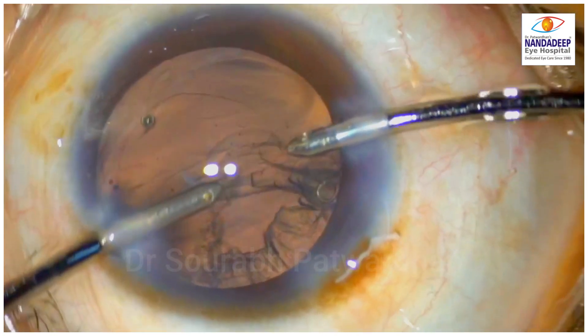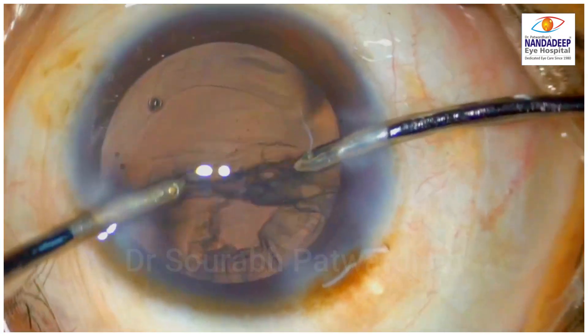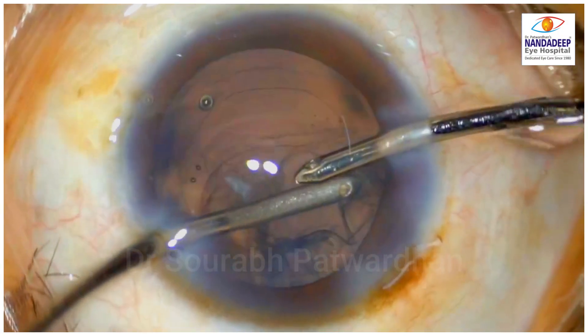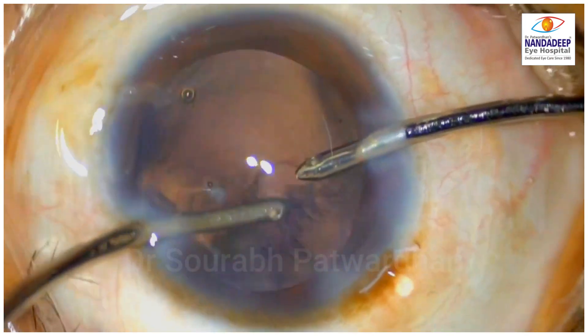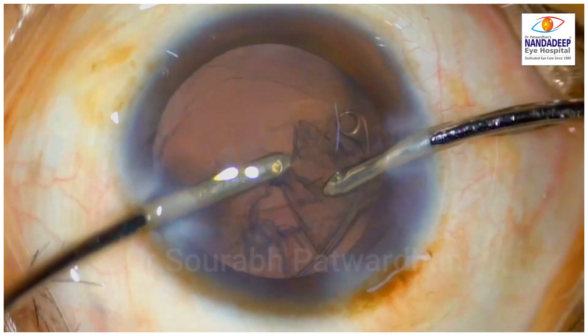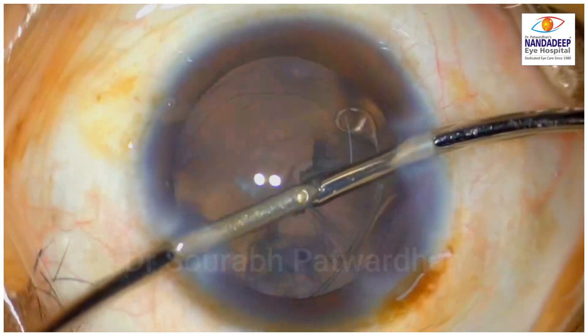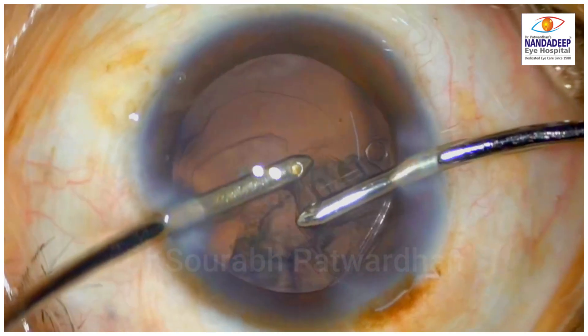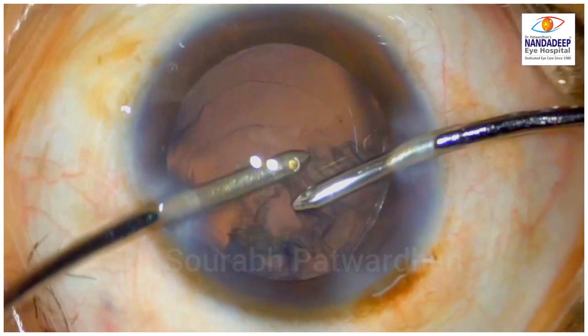As the surgeon tried to remove this cortex, you can see that the CTR is trapping this cortex and not allowing it to come out. The surgeon was a little worried about the movement of the CTR and whether the dialysis will increase or the bag will become more unstable by these maneuvers.